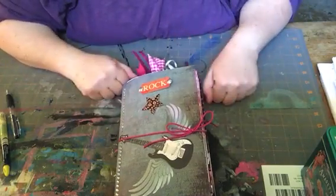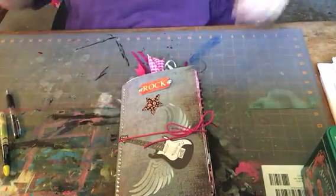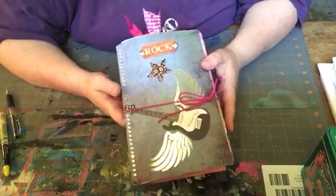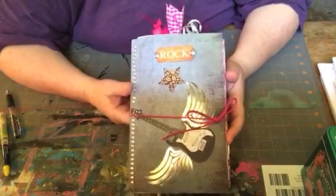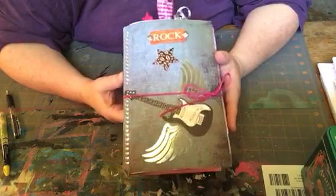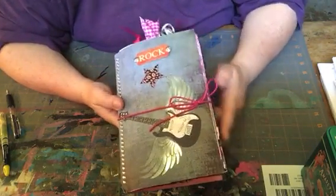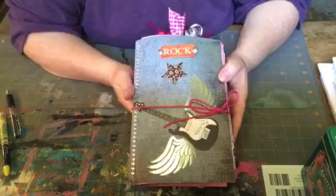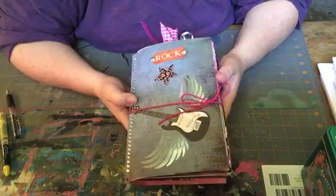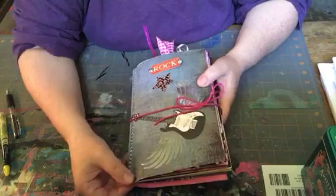Hi guys, tie-dye Chris here. This week we're going to do a quick flip through on a journal that I've made for my daughter. As some of you know, she just announced that she's engaged to be married, so it's a fairy tale happy ending for her and we're very excited and happy for her to marry her fiancé Lon.